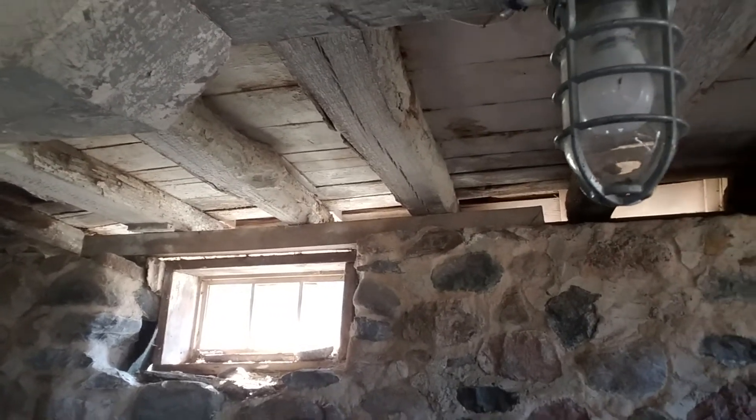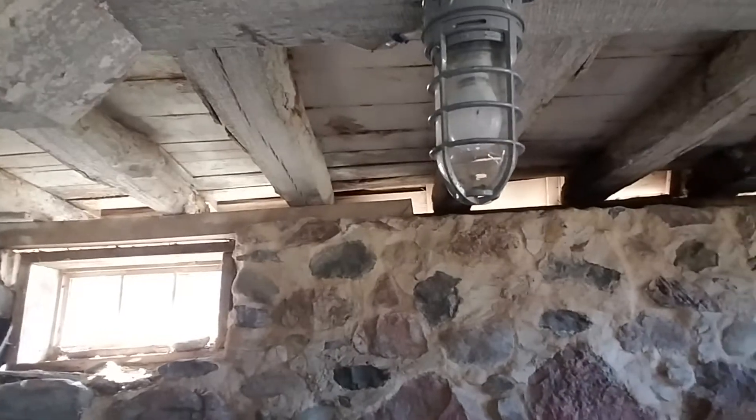The floor joists don't even reach the rafters anymore like they're supposed to. It's definitely a bigger job than I thought it was.